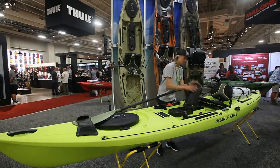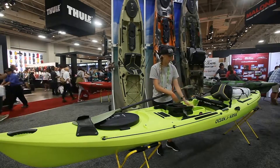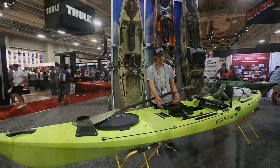The trays are nice because you can do whatever you want. You can slide it so you have access into the hole if you want to put a dry bag inside and then have your tackle right in front of you. I'll probably use one tray for my tackle and one tray for my Red Bulls — put some ice in there and keep them cold all day.